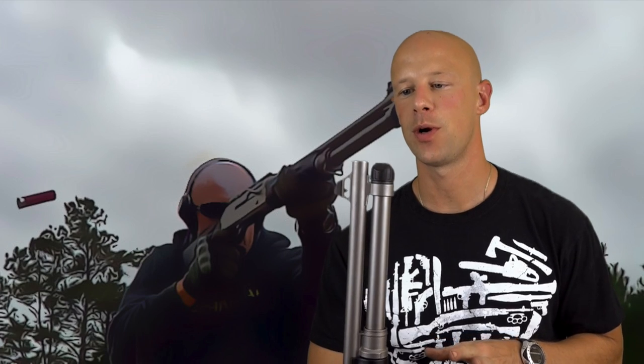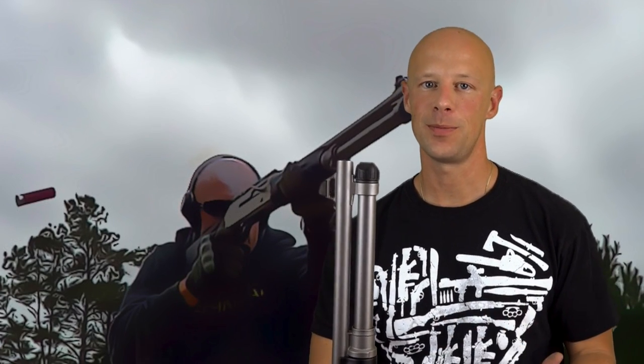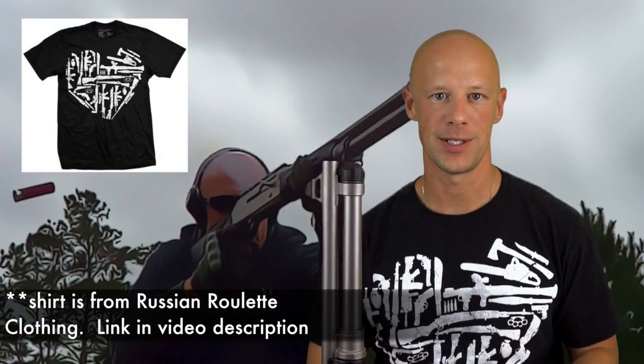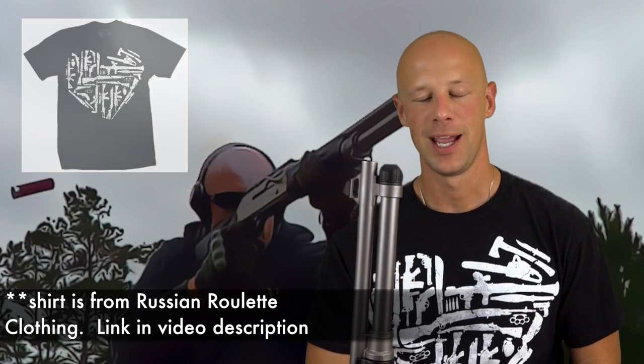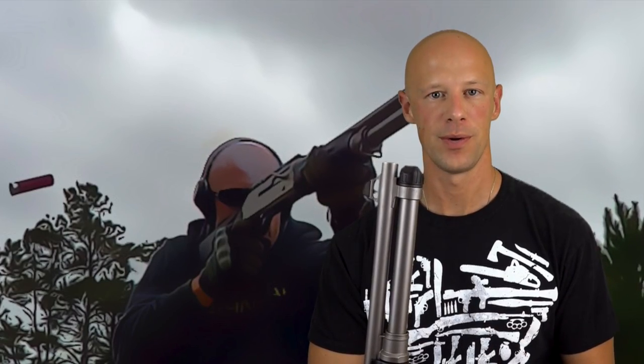Welcome back everybody. Today we're going to be going over how to clean and lubricate your Benelli M4 shotgun. It's a little bit complex for those of you used to Glocks or maybe a Remington 870, but do not be intimidated — it's fairly simple once you understand how it all works together, and hopefully by the end of this video we'll have accomplished that.